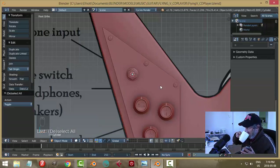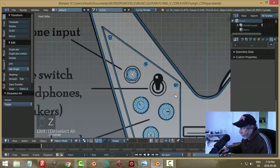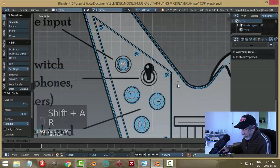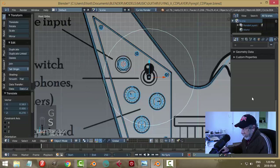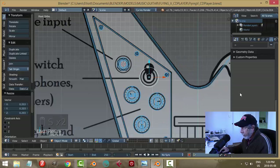The next thing will be the toggle switch right here. In the center position power is off, upward is speakers, bottom is headphones. 3D cursor is there — Shift+A, bring in a circle, rotate X90, hit G and move it roughly to center, and S to scale.